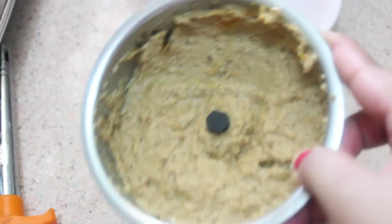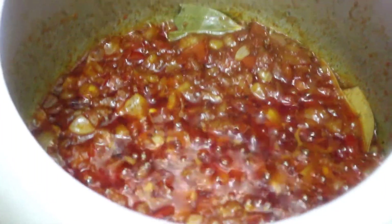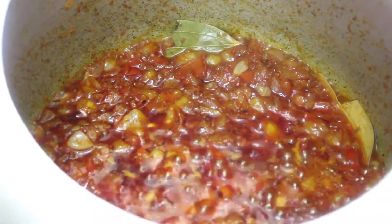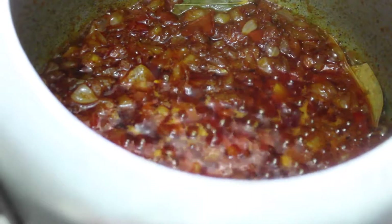You can see here — this is our coconut and onion paste, and we'll keep it ready. You can see the oil has started separating and the tomatoes have cooked soft and mushy. At this point we are going to add our coconut and onion paste.